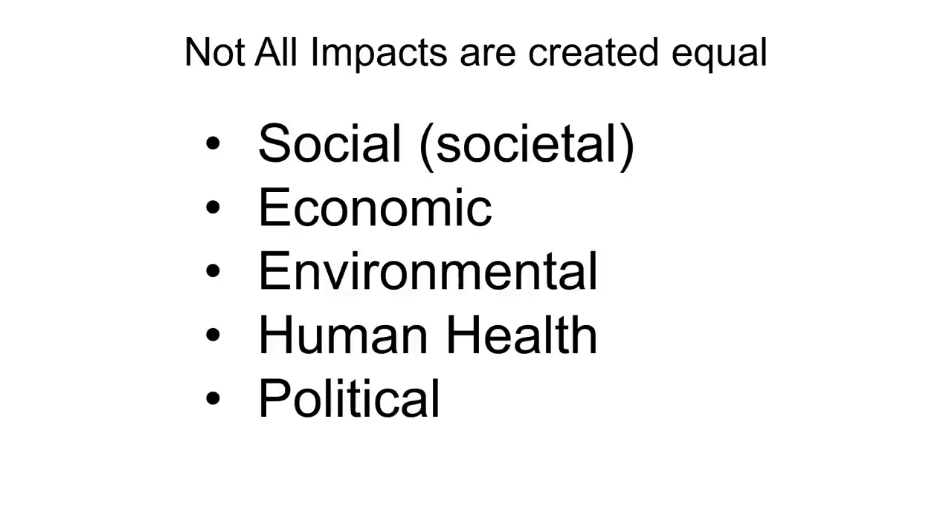Just remember that not all impacts are created equal. There are societal impacts, economic impacts, environmental impacts, human health impacts, and political impacts. These are different, so they're not always going to be the same. If it asks you what is a human health concern, you don't want to talk about something that might be environmental.